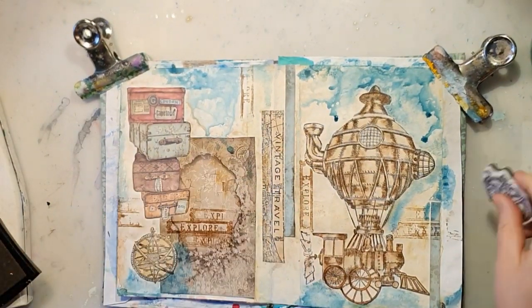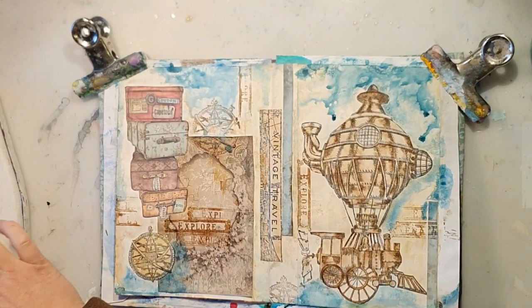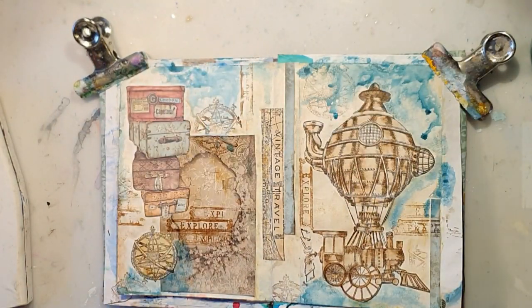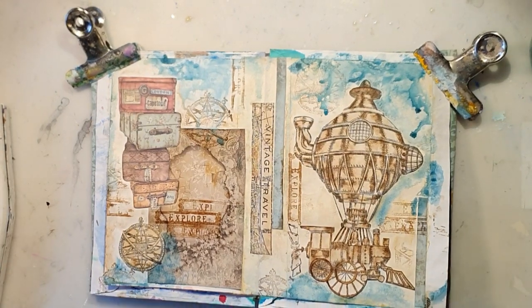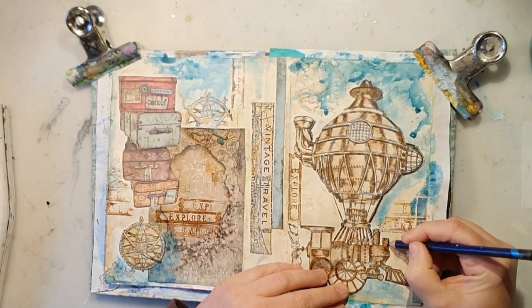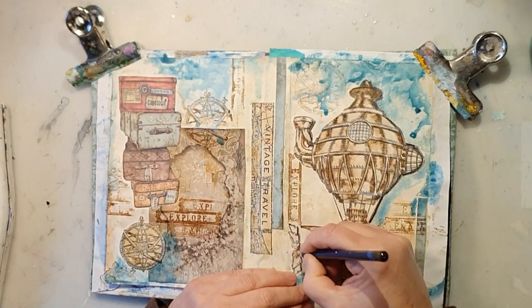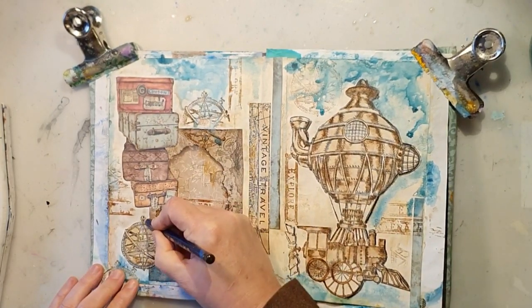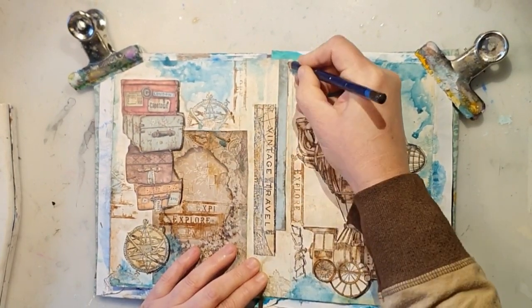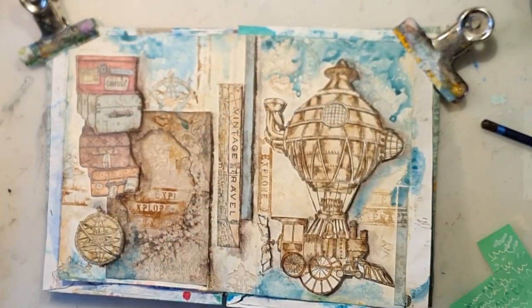I don't feel I want black on this spread — I'll keep the brown nuances. For shading, I'll use my Inktense pen in color Bark, just for some shading around the objects to make them look more 3D and pop out more. Afterwards I just add some water to make it look smoother and blend the transitions and shading.